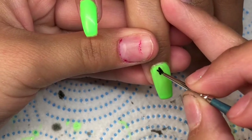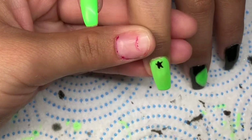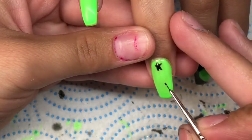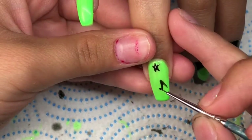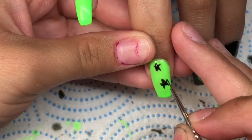Now here on this hand it's completely different designs — it is not the same as the other hand at all. So here I'm gonna do a couple of little stars with gel polish, then she'll put it in the light and cure it, and I'll move on to the next finger.